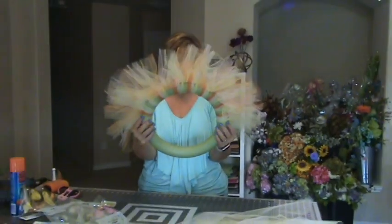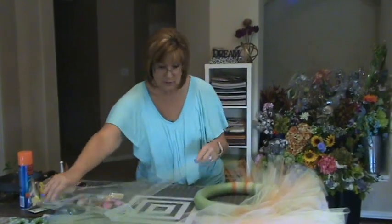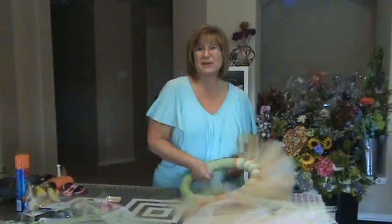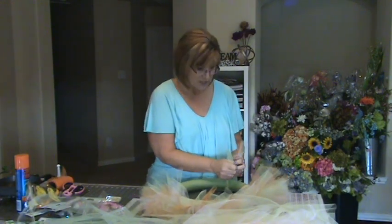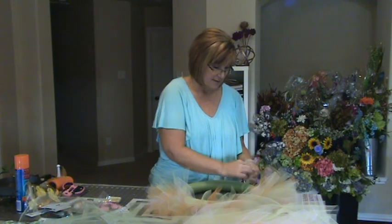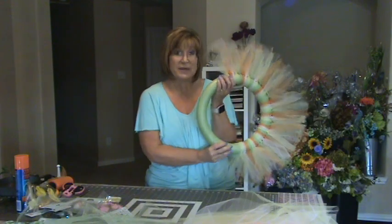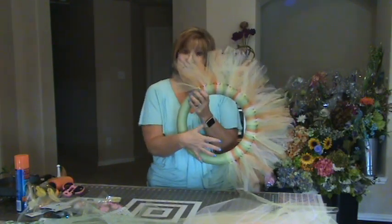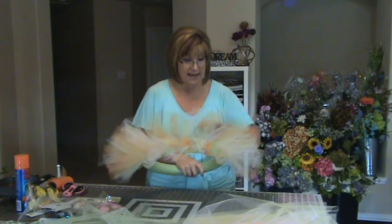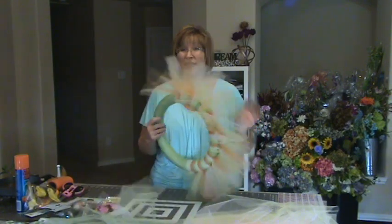I'm more than three-quarters or halfway done, so let's just wait and see how it goes. You just continue — I'm telling you, this is so easy. You can do this with your kids; your kids would love to do this. It's a great project for Easter and so on. I'm going to continue to tie these on until I get through the rest of the wreath, and then I'm going to show you some embellishments and how I'm going to add those. I'll be back in just a second — I'm just tying these on with double knots all the way around the wreath.